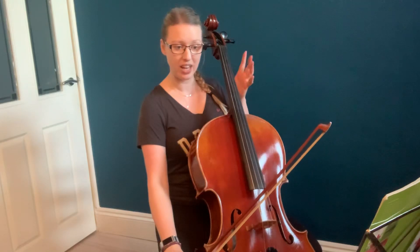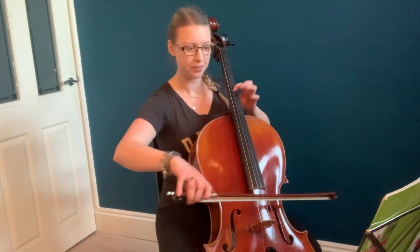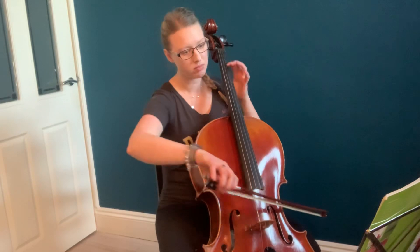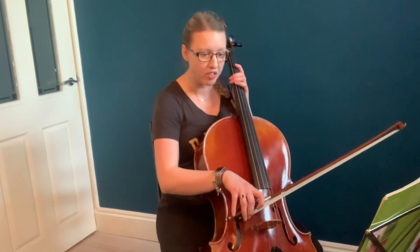So B, B, A, B, A, and then G. A little trill — not quite as fast as the other ones. Well, they're trills too. I'm open — whatever you want to do there, really.